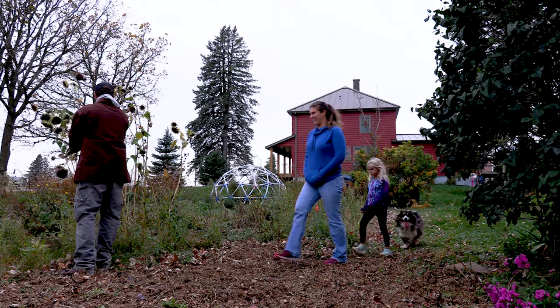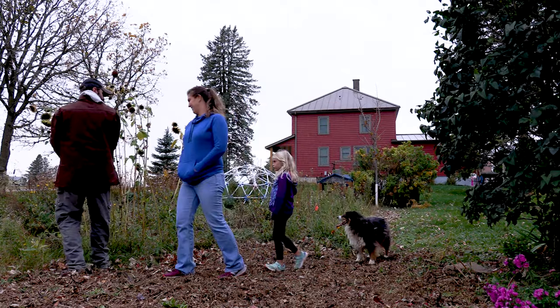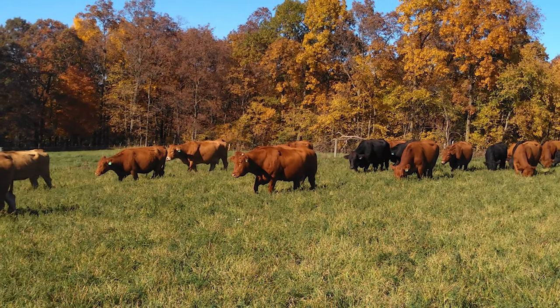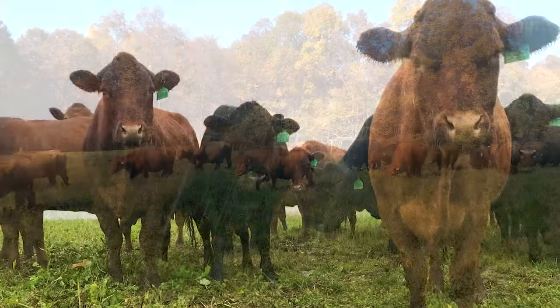I farm here with my wife Holly and my three daughters — Willa, Malia, and Emery. They are 11, 9, and 5 years old and they're a big help — everything from picking the occasional rock to rotating cows. It's been an interesting summer; we did a lot of rotations on a 24-hour schedule, constantly pulling fence and building fence.